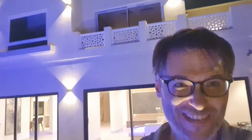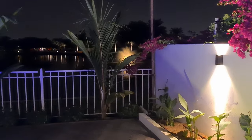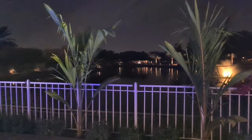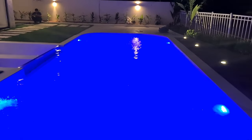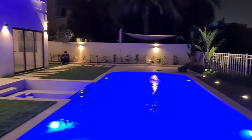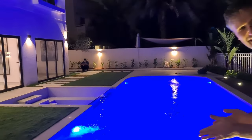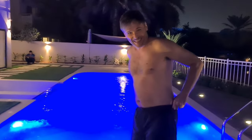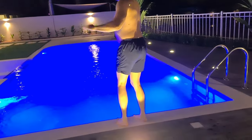This is our new house that we just finished and I'm going to christen the pool. We also have a beautiful view of a lake — I don't jump into that, but I jump into this. All right girls, please hold the camera while I do the deed. Here we go!